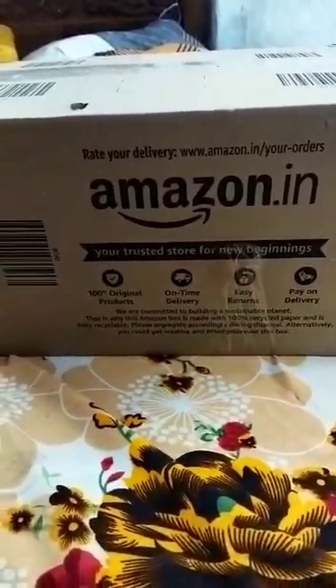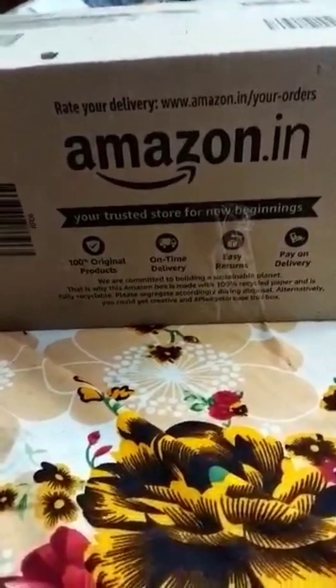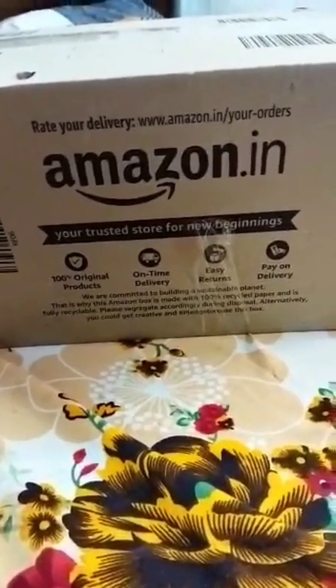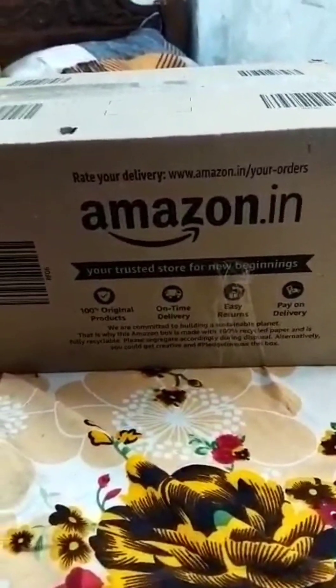Hi friends! Welcome to my channel! How do we see this video? We are going to see a cookie on Amazon. We are going to see a video. Come and see.